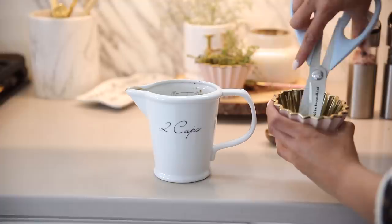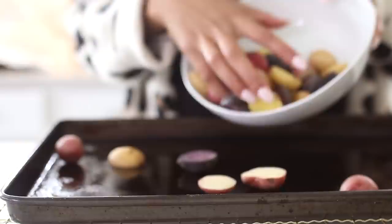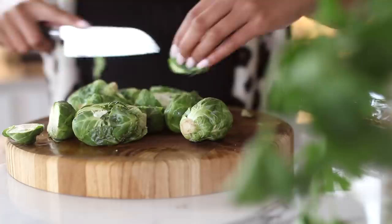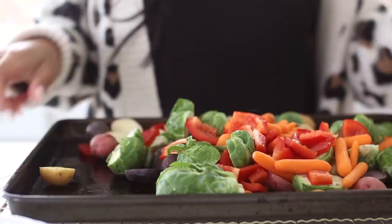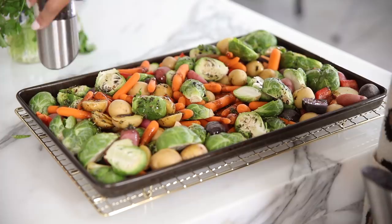This is a balsamic dressing that has thyme and rosemary, and I highly recommend using fresh herbs if you can. If not, it's okay — I do have measurements for fresh and dry down below. I'm using tri-colored baby potatoes because I really love the beautiful colors, but you can use any potato you want. The trick is just to cube them small enough so that all the veggies are the same size and they will cook at the same time. I'm also adding Brussels sprouts, baby carrots, and red bell peppers. Then we're going to toss the veggies with that balsamic dressing and give it a nice generous sprinkle of salt and pepper, making sure every single veggie is coated.